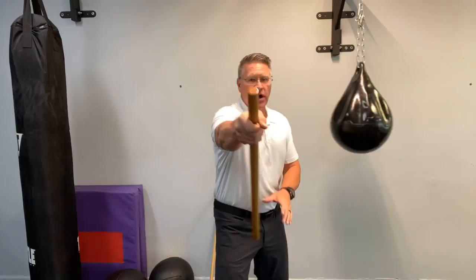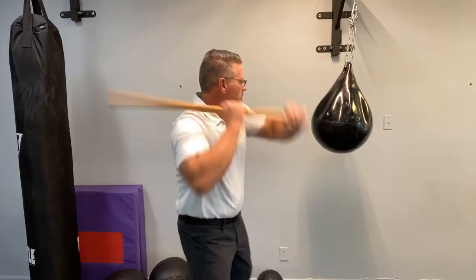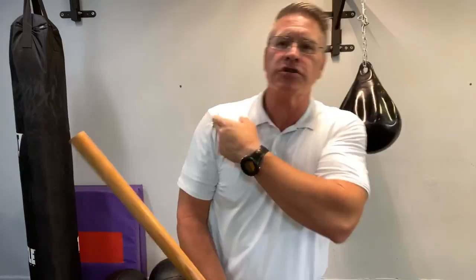Bring it to your shoulder and chop — bringing it down with force to the temple, to the jaw, to the neck, to the shoulder, to the arm, the elbow — all for self-defense. These are self-defense techniques with your walking stick, also known as a Japanese Hanbo. That's all from this position where your hand comes down the back side.